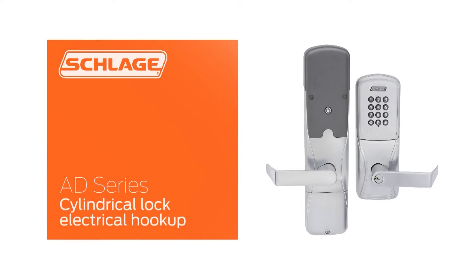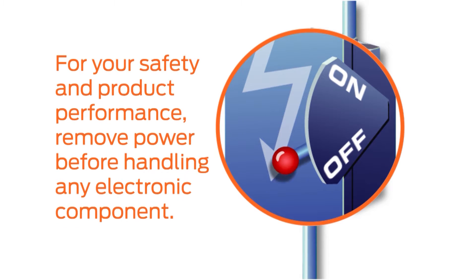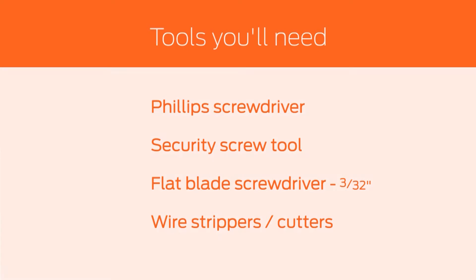This video will show you how to connect the electrical components of the AD series cylindrical lock. If you are installing an AD300, ensure that power is turned off before proceeding with any connections. These are the tools you will need for the electrical hookup.